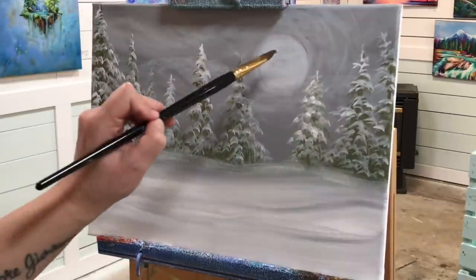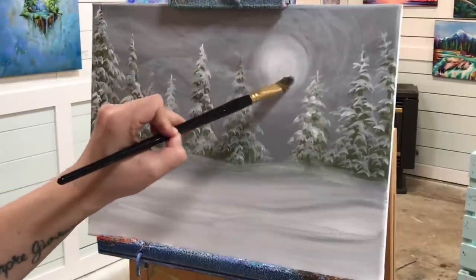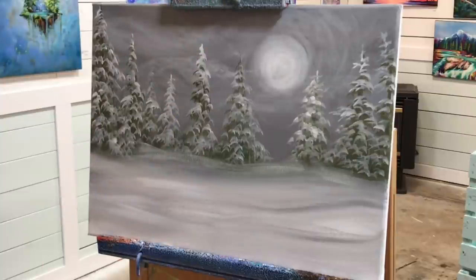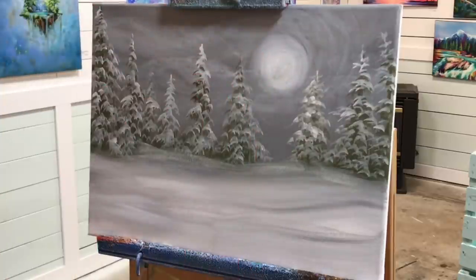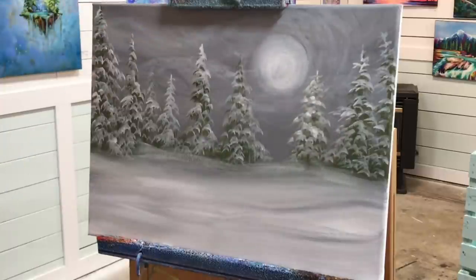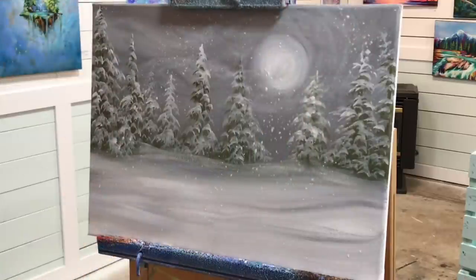Finishing up the base of this tree, I'm going to wash my brush, add a little bit more to my moon, and then switch over to my toothbrush. I've got a toothbrush here — I'm going to dunk it right in because I always miss showing this part. You want a lot of water on your brush for this, then stir it around in your white paint. I also use this technique for creating stars — it's great for instant stars or snowflakes.